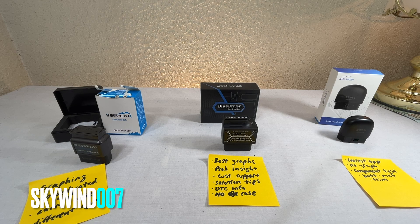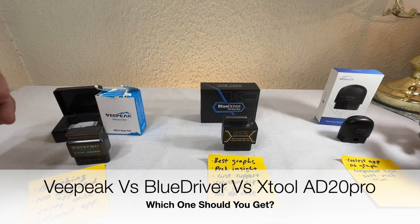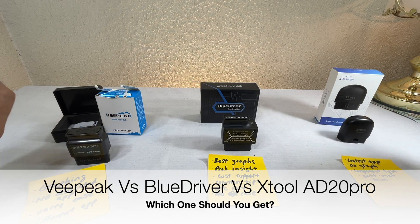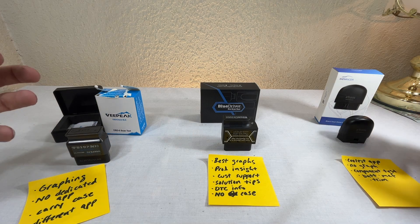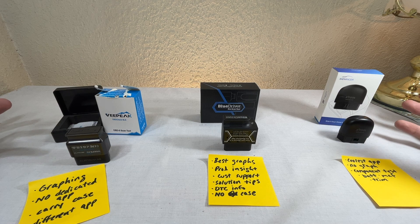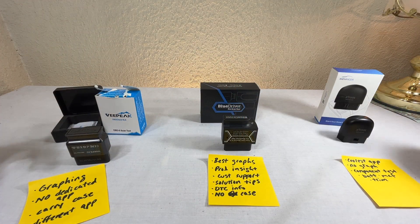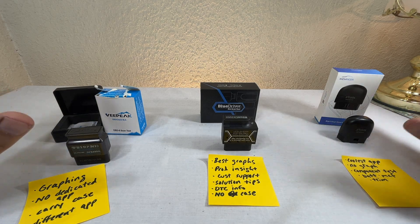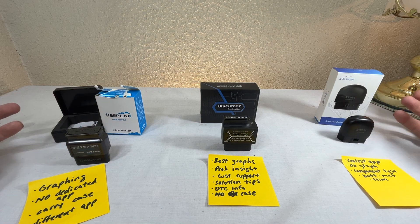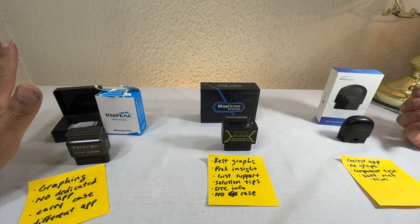Welcome back to another episode of Skywind 007. Today we're looking at OBD2 Bluetooth scan tools. I've been testing these and doing reviews, and you probably wonder which one you should get. For the most part they are all code readers — they mainly read trouble codes. Unlike older wired scan tools, these go further: they check OBD2 codes and also manufacturer codes beyond the emissions test.